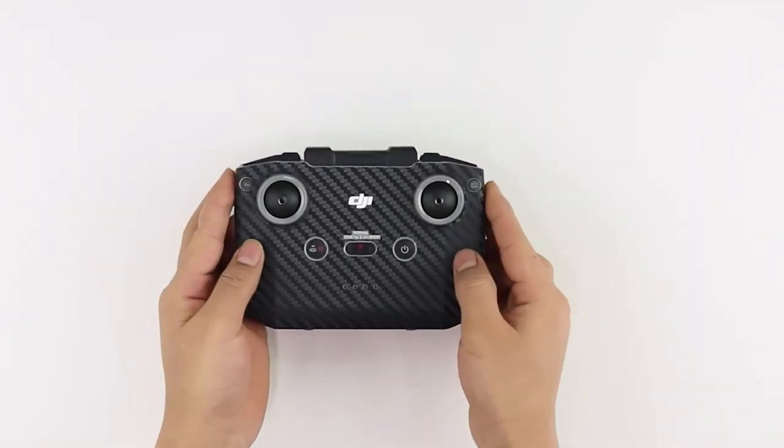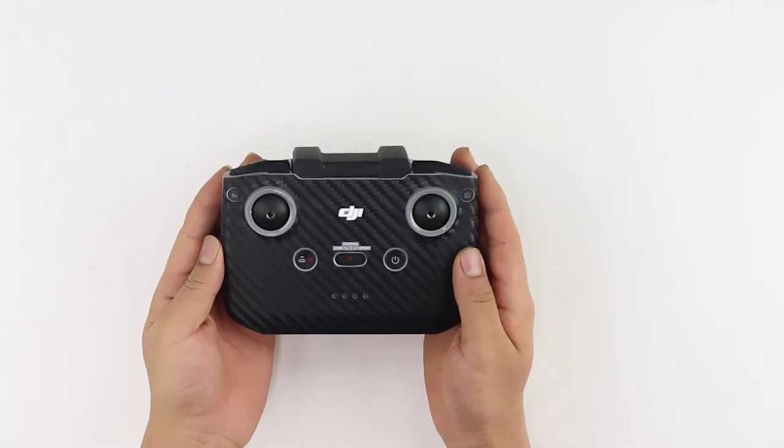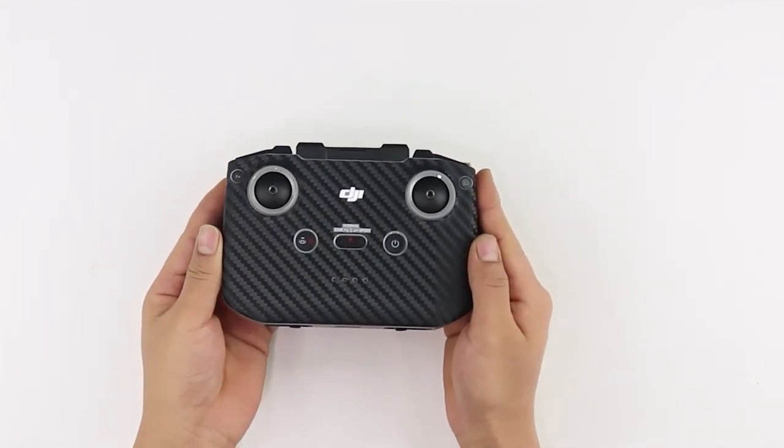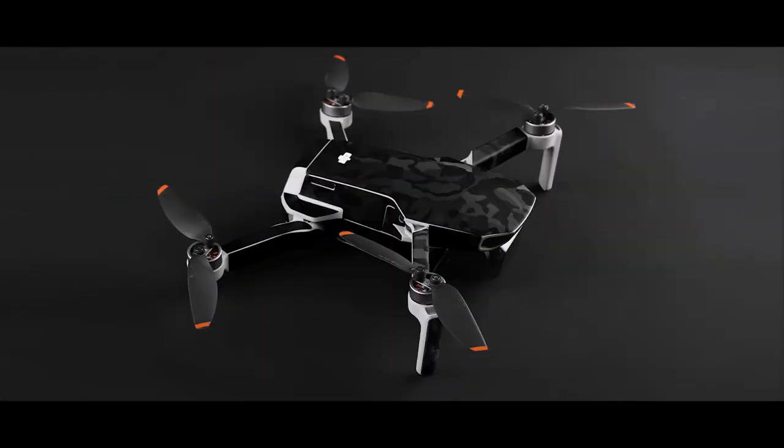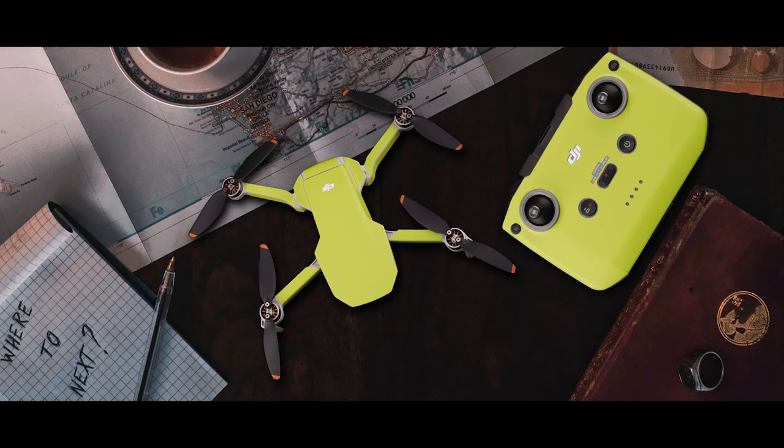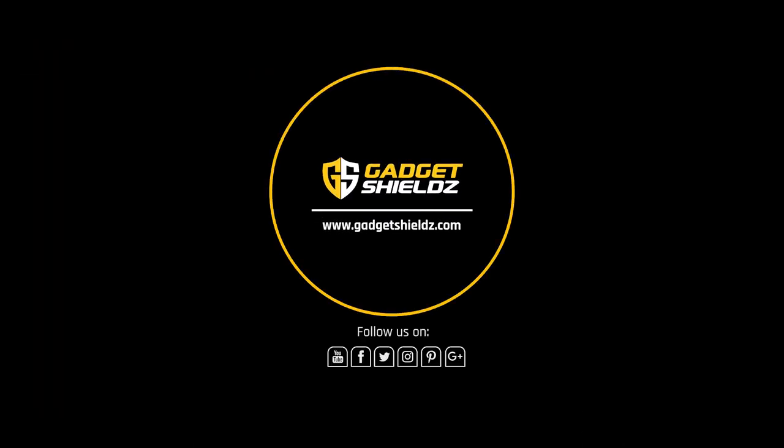Once applied, this is how your DJI Mini 2 controller skins should look like. And finally, we are done! Check out more exciting skins for your DJI Mini 2 on GadgetShields.com. For new launches and upcoming videos, subscribe to our social media channels.